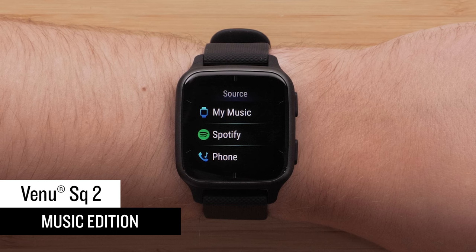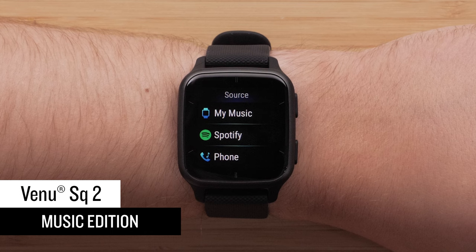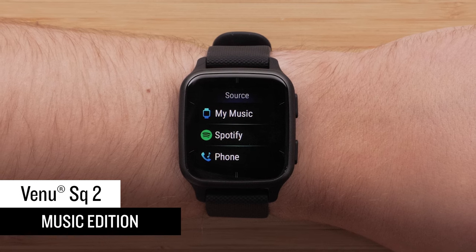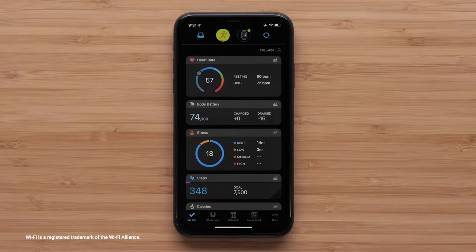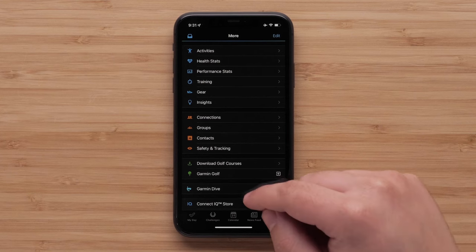If you have a Venue SQ2 Music Edition, let's take a look at how you can add music to your watch for phone-free listening wherever you go. Start by setting up Wi-Fi. While in range of your Wi-Fi network, open the Garmin Connect app and select the More icon, swipe down, and tap Garmin Devices.